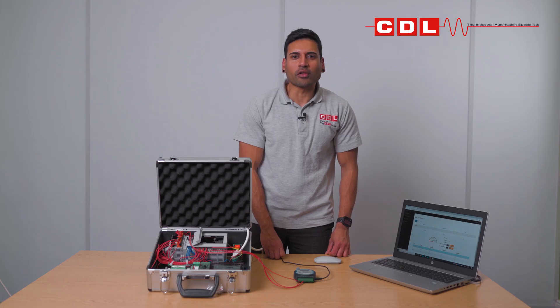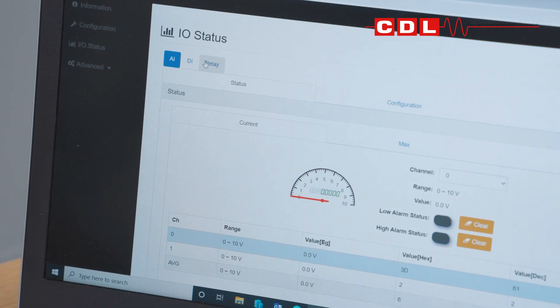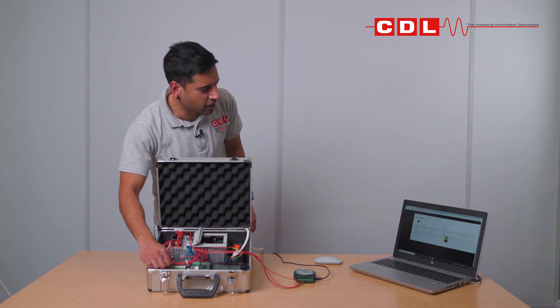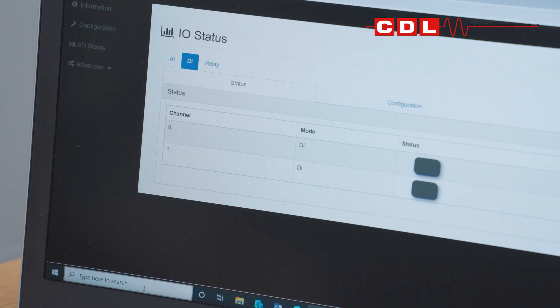You can also check the IO status on the WISE by clicking on the DI tab, which stands for digital inputs. As I flick the IO on the PLC from off to on, you can see that the status goes green.